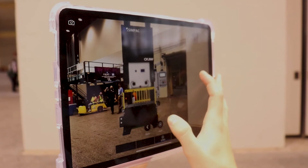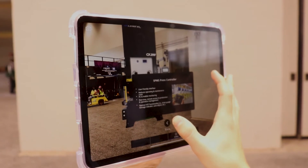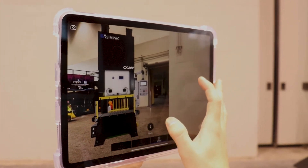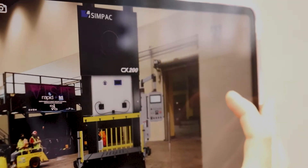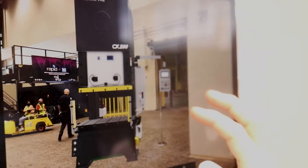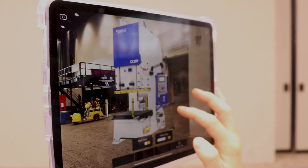Our technical manager Mitchell right here is just showing you a couple of little functions that we have on the press. This basically shows the different controllers and some of the functions that we did. This isn't the end version — this is just phase one that we were able to bring out for the people here at Fabtech. But it shows all the different interactiveness that we can do.